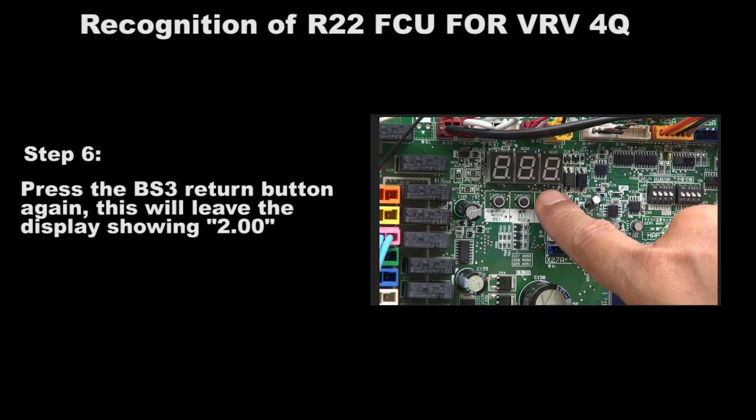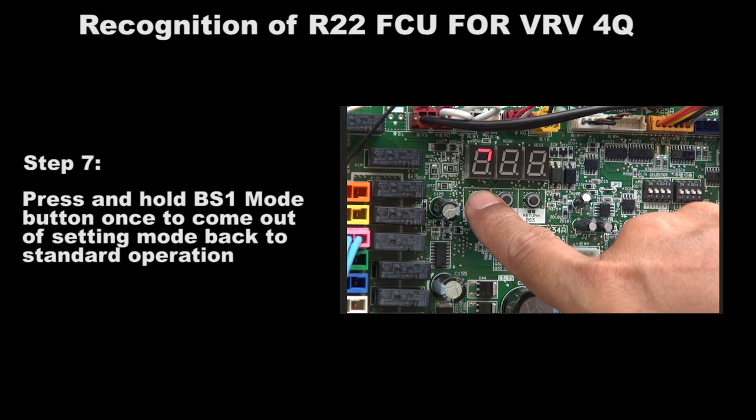Press the BS3 return button again; this will leave the display showing 2.00. Press and hold the BS1 mode button once to come out of the setting mode back to standard operation.